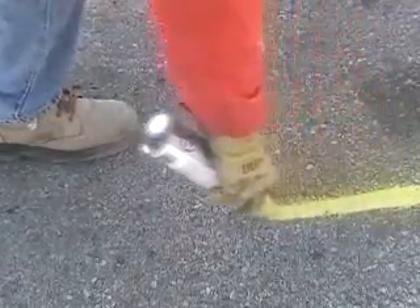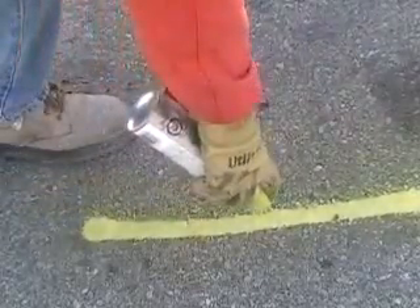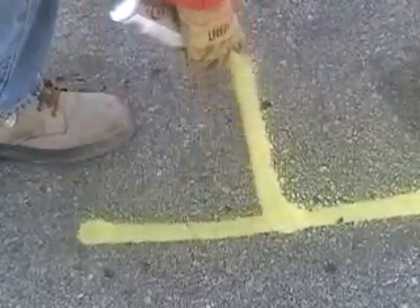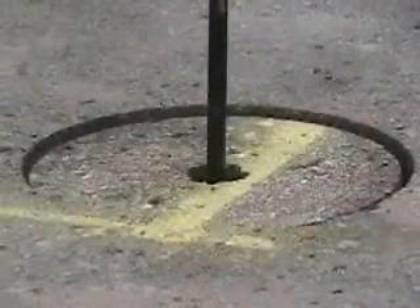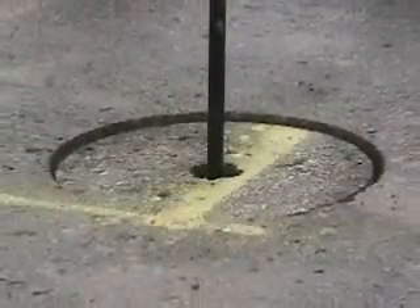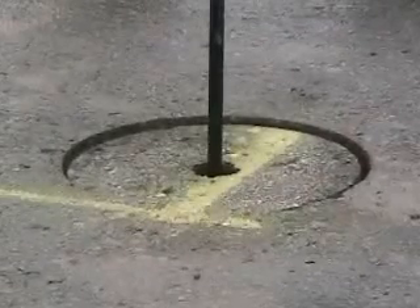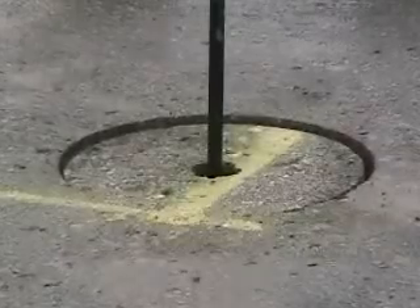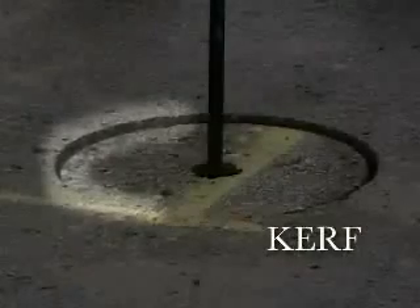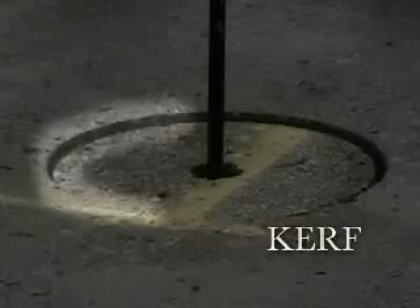At this point, it is a good idea to use road marking paint to paint a reference mark on the pavement at the location of the proposed cut. We like to use a T-shaped reference mark that will overlap the cut edge or kerf of the core, so that when we are ready to put the core or coupon of pavement back into the road surface, we can orient it in the same relative position as it was when we took it out. Kerf is the technical term used to describe the width of the saw cut or gap between the core and the remaining pavement.